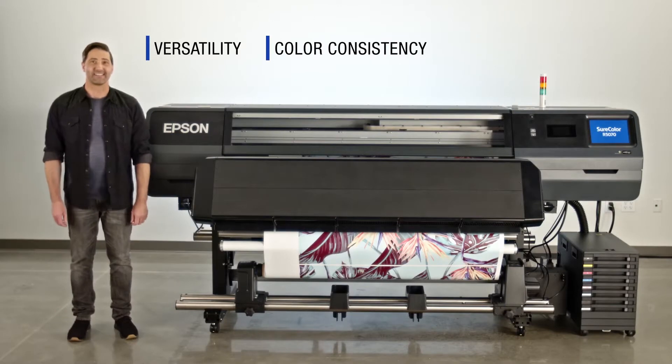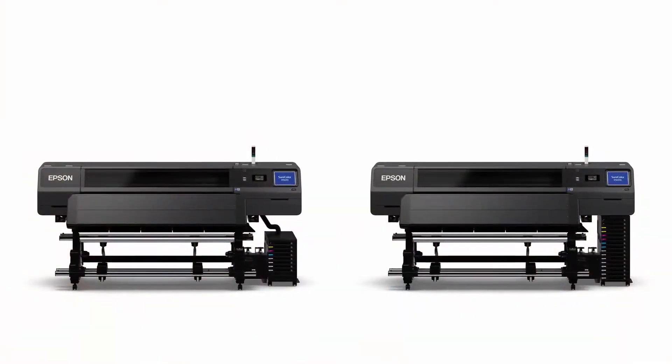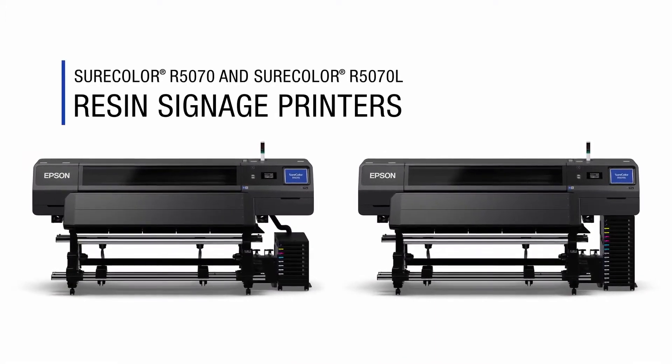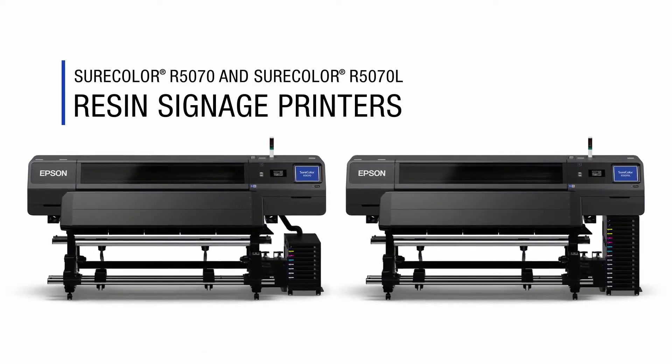Versatility, color consistency, immediate lamination. These may be some of the most important features you're looking for in your next 64-inch roll-to-roll signage printer. Well, those are just some things Epson's all-new resin signage printers – the SureColor R5070 and R5070L – can bring to your shop, with the Epson image quality you've come to expect.